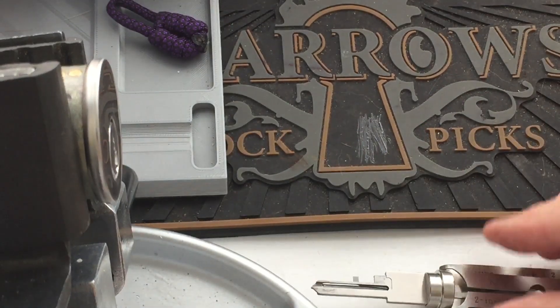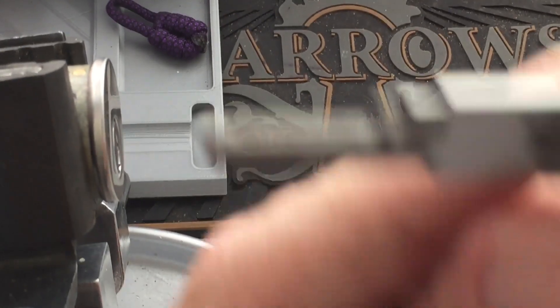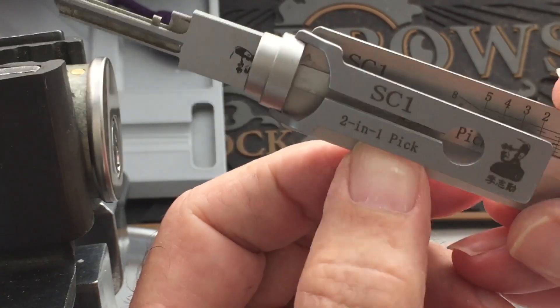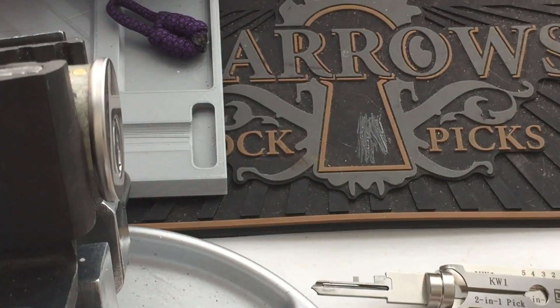So my next video will be the Schlage SC1 5-pin. Thank you for watching. Please subscribe, and I'll see you later.